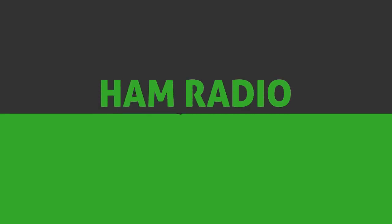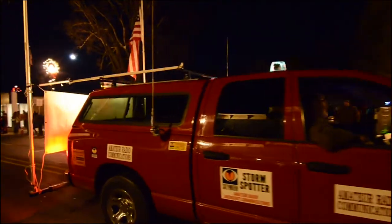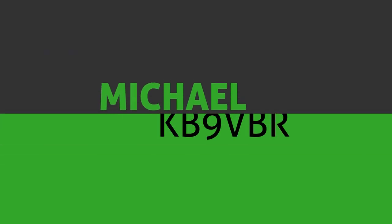Today, we're going on a fox hunt. Hello and welcome to another episode of Ham Radio Q&A. I'm Michael, KB9VBR, your host for these amateur radio adventures. And today, we're going on a fox hunt — we're going to be searching for a hidden amateur radio transmitter.